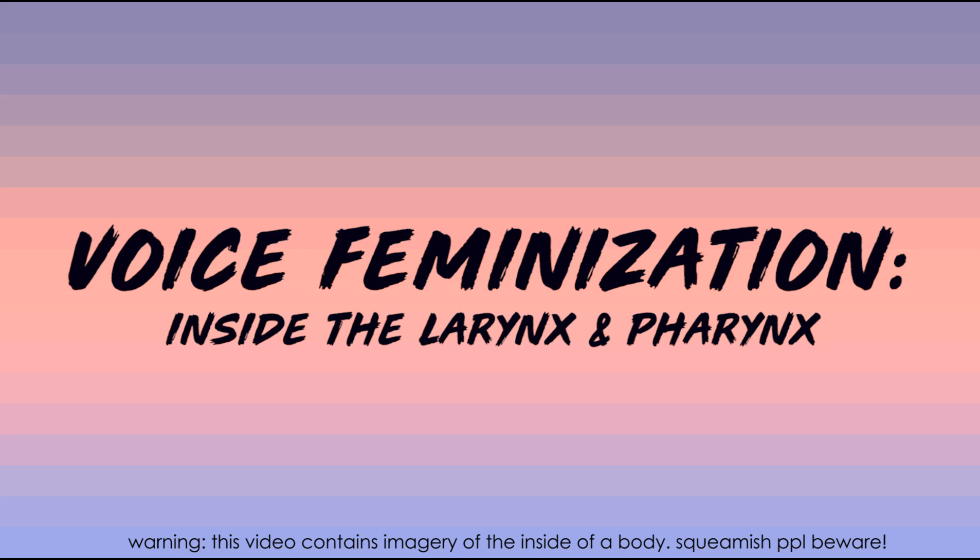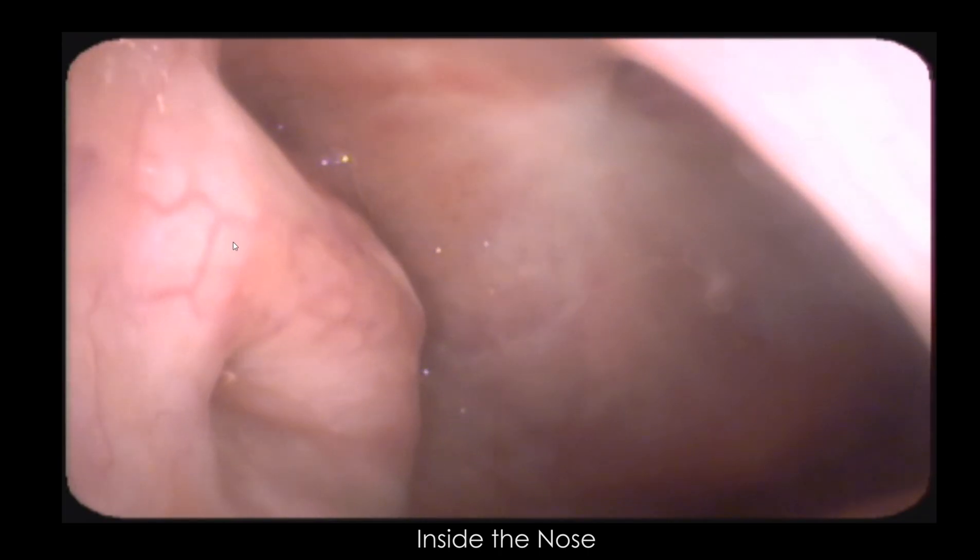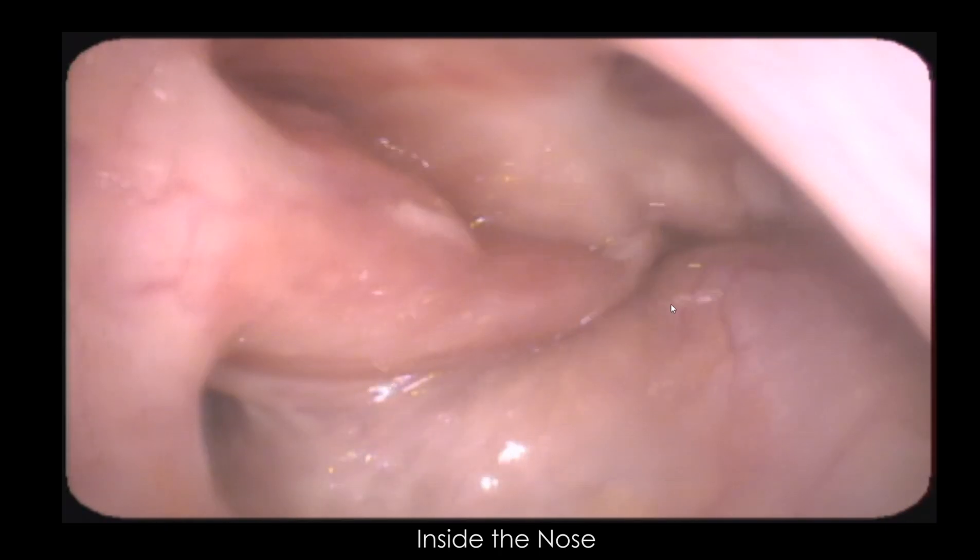Recently I got a laryngoscopy done on me — they stick a camera up your nose and then lower it down the back of your nose into your pharynx, and then we can look at the vocal folds and all the surrounding structures. So let's take a look. First off, we're inside my nose right here.